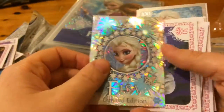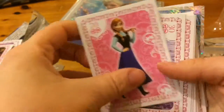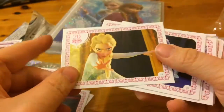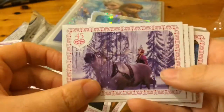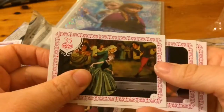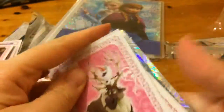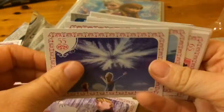Okay, so we have a limited edition Elsa. That's a cool one, I like that one. And then when they were little. If you want to do a swap with any of these, let me know - obviously of my doubles. I like that one, that's cool.